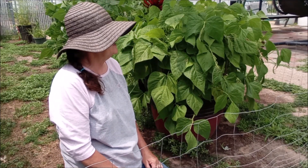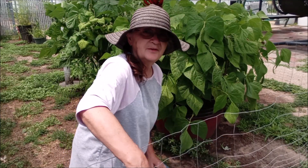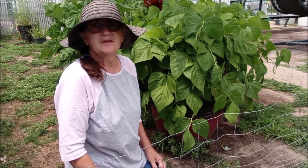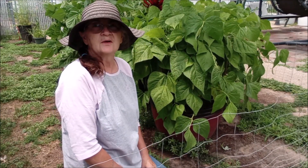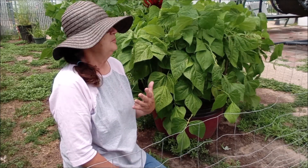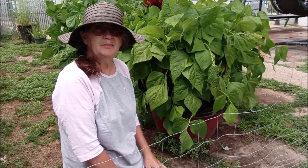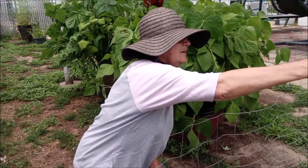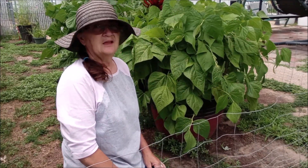Good afternoon. Today we're going to pick green beans because I want to get these pickled. So I thought you'd like to help me pick beans for a while, and then we'll go in and can them.